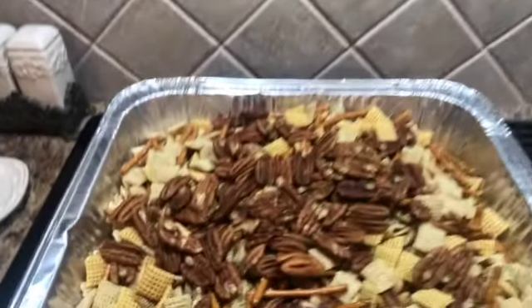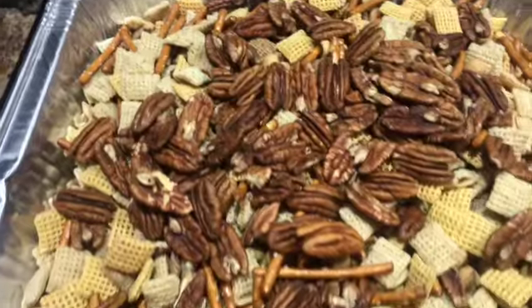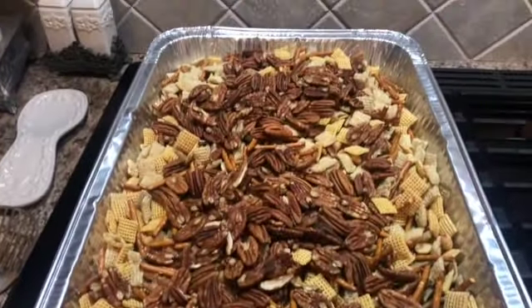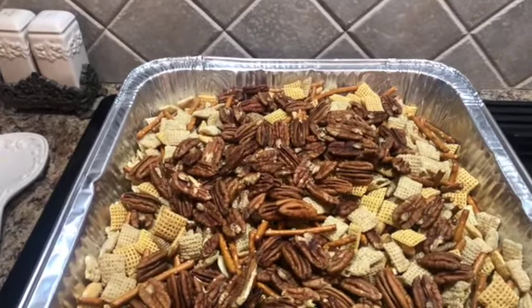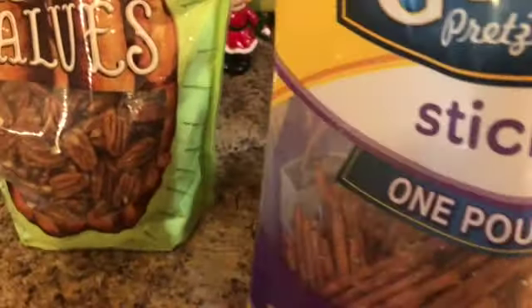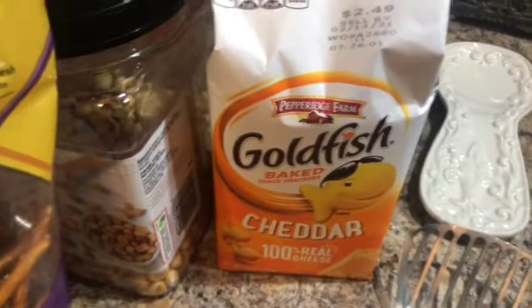Alright guys, here we go — we're starting the trash. This is Pam's, Miss Goldfish's famous Cajun Trash, as she likes to call it. What she has in the pan right here is equal amounts of Corn Chex, Rice Chex, and Wheat Chex, and then these pretzel sticks — I like these little thin ones. They just get real crispy.